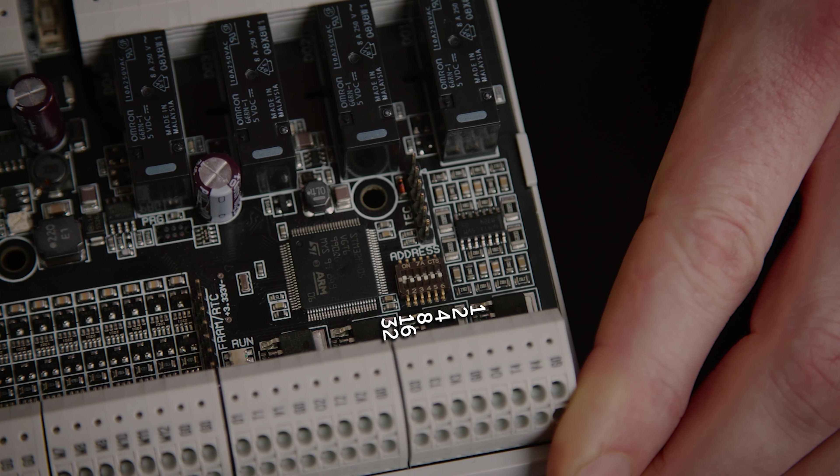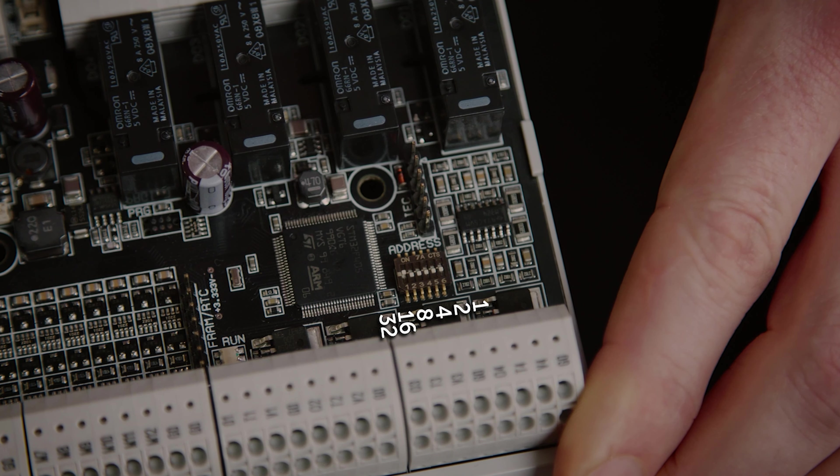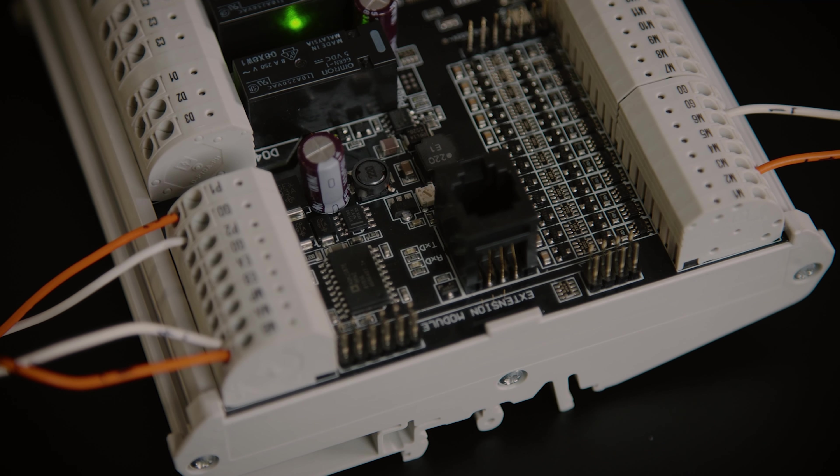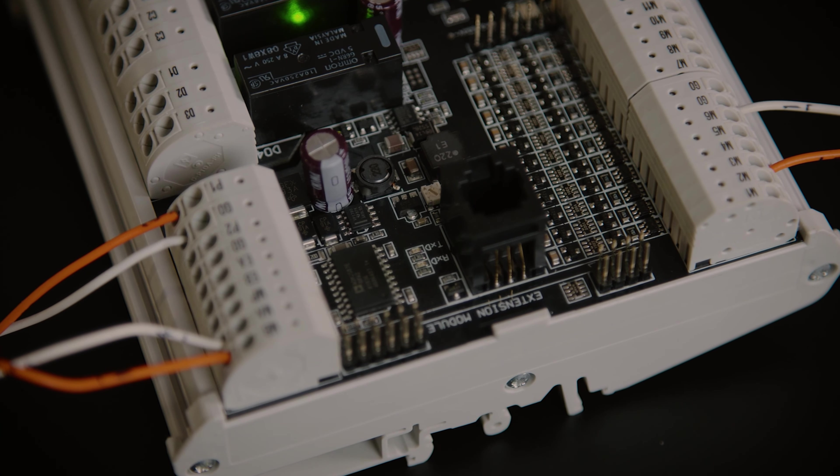For Modbus communication with the BMS, the MA and MB RS485 connectors can be used. The Modbus address can be set using the DIP switches. Note that they are marked 1 through to 6 but their value is binary and in the other direction, so the most significant DIP representing 32 is the one marked 1. The speed of the bus is automatically detected and the two indication LEDs for receiving Rx and sending data are located close to the connectors.